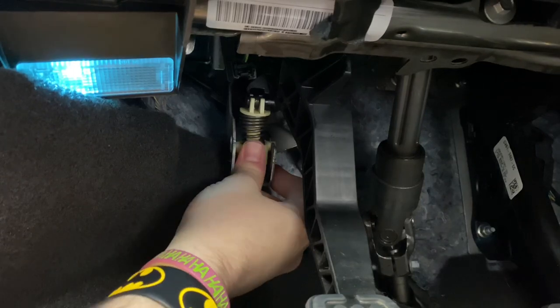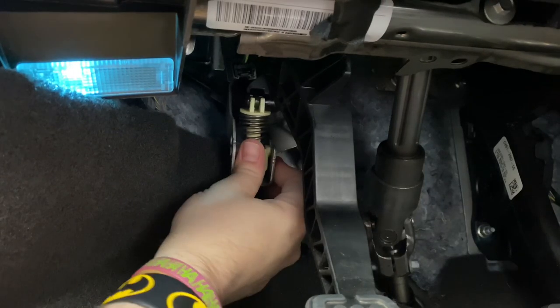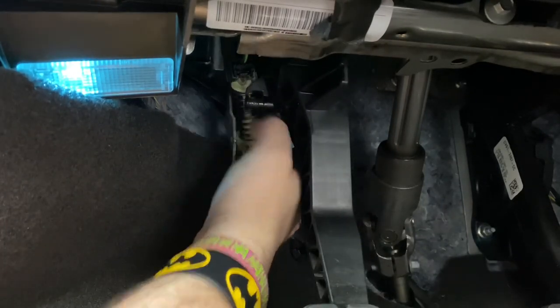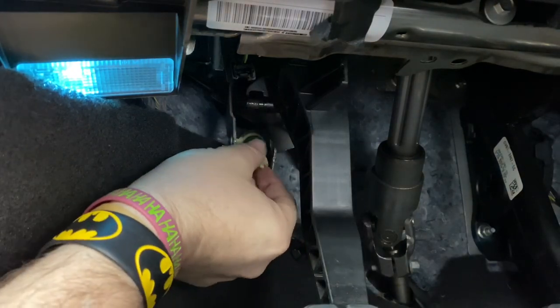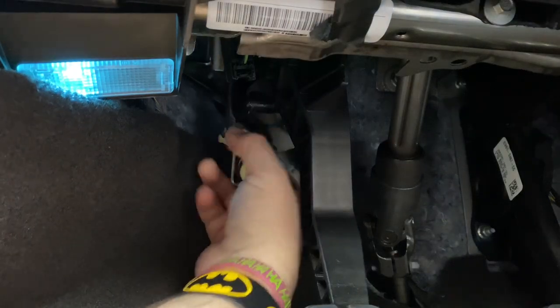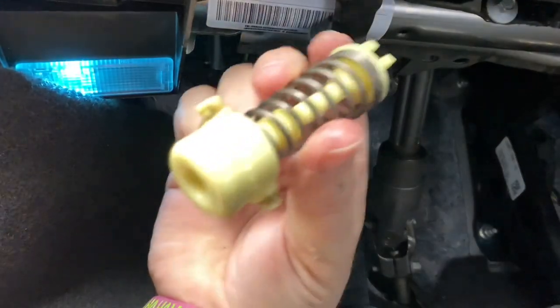Wait, it comes up — oh yeah! It just pops off, it just pops off!